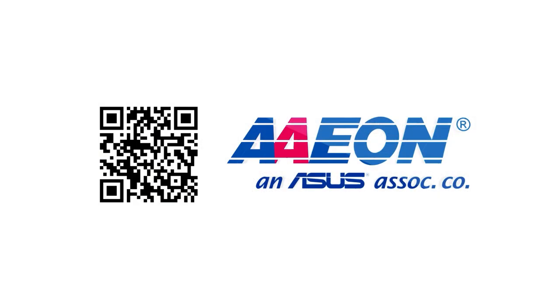Overall, the unboxing process is quick and easy. We are excited to see the BOXER-8221AI in real scenarios, and we have confidence that this small and powerful PC can be very helpful in your future AI applications. If you have any questions about AAEON, please feel free to contact us. Thank you.